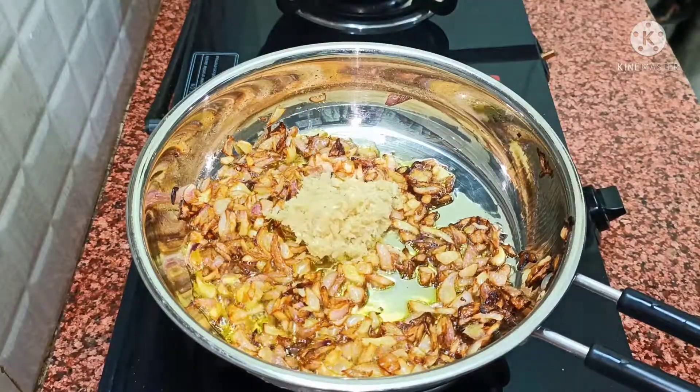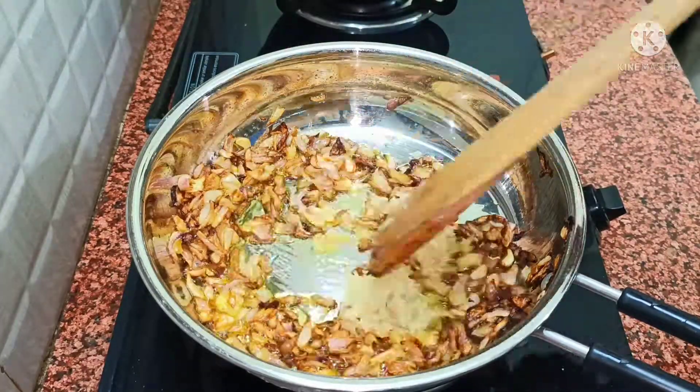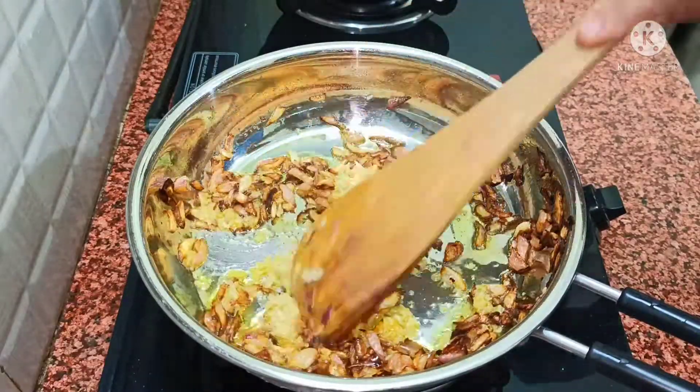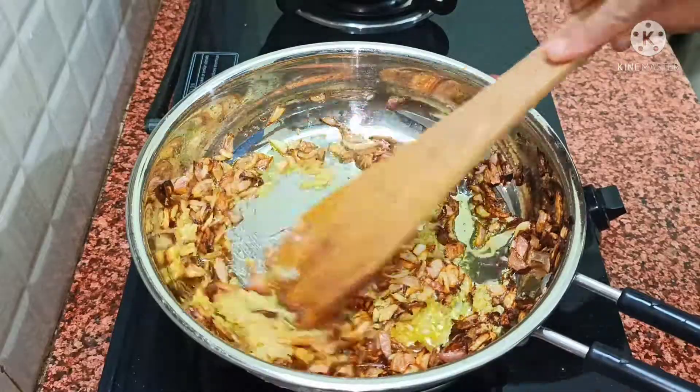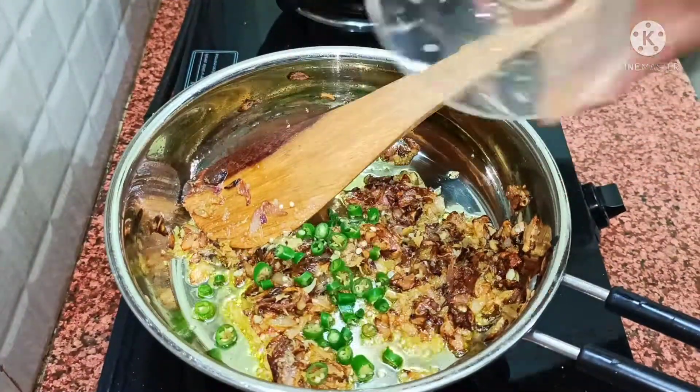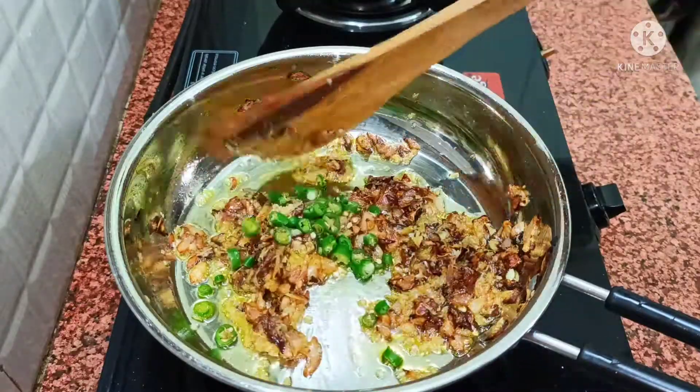Now, we have added a paste of ginger and garlic. It has 1.5 inches of ginger and 8 garlic cloves, so we will brown it well. See, it has been done. We have cut 3-4 curry leaves and cut them well.